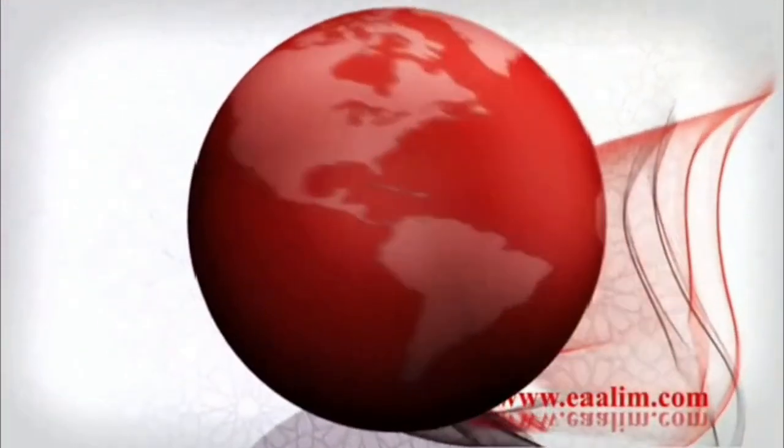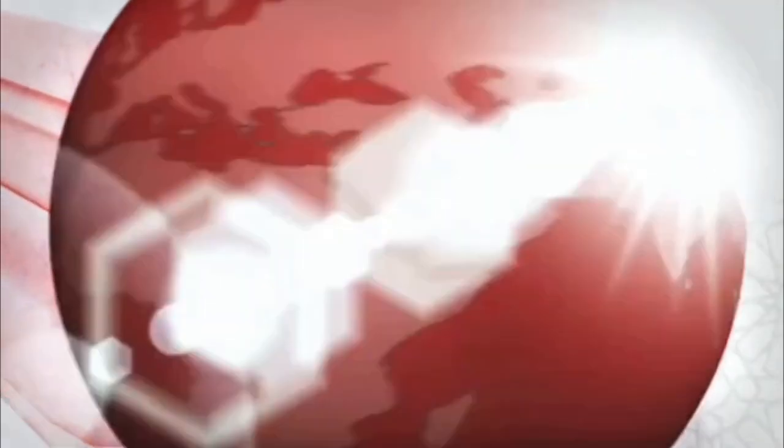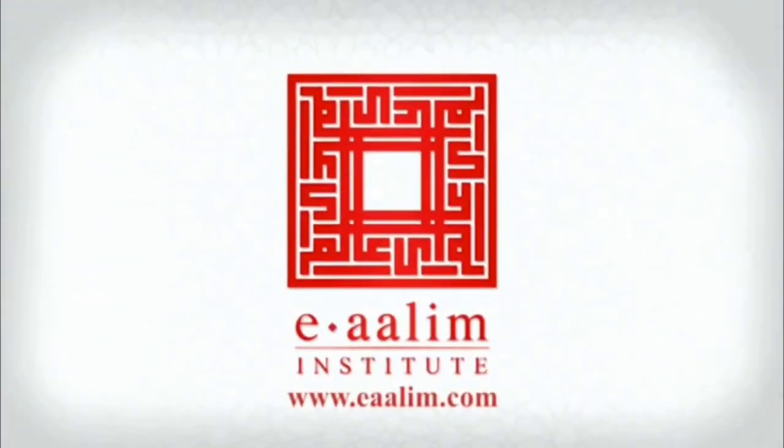وَلَقَدْ يَسَّرْنَا الْقُرْآنَ لِلذِّكْرِ فَهَلْ مِنْ مُدَّكِرٍ — And We have certainly made the Quran easy for remembrance, so is there any who will remember?